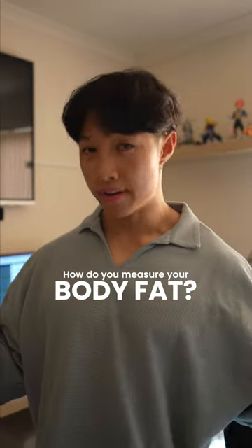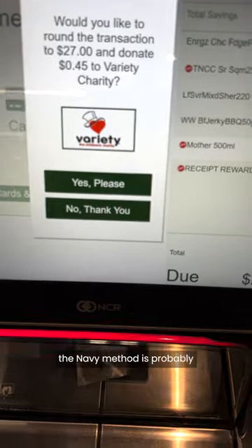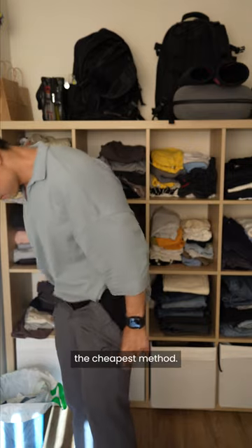Some of you are asking how do you measure your body fat. If you're a cheapskate like me, then the Navy method is probably the cheapest method.